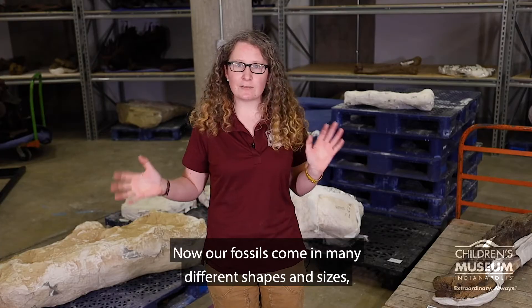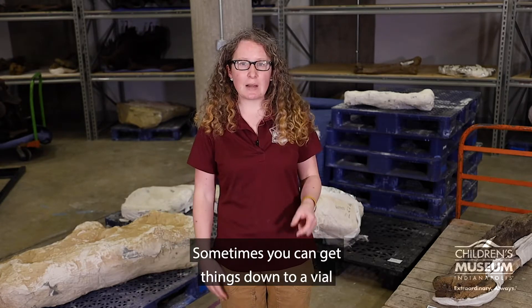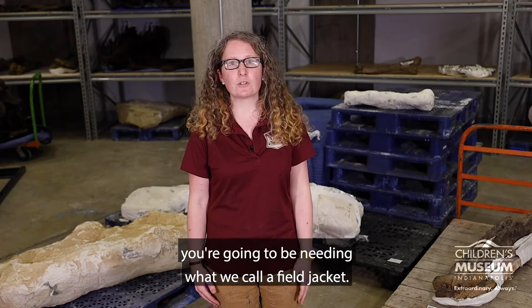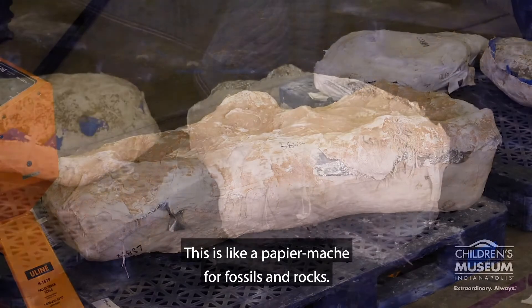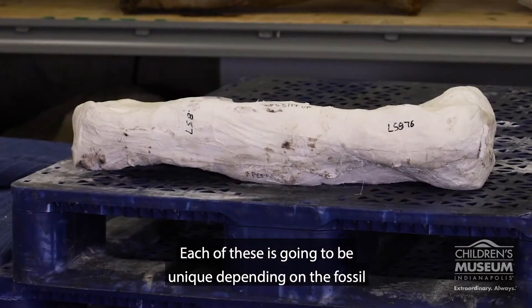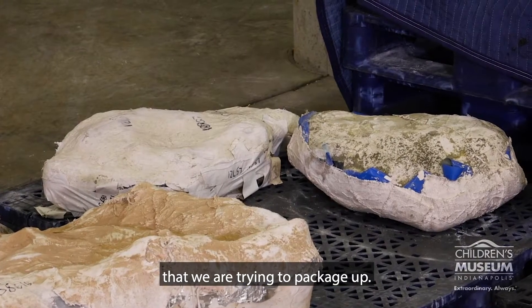Now our fossils come in many different shapes and sizes, so each of these is going to be unique. Sometimes you can get things down to a vial or a little bag, but a lot of times you're going to be needing what we call a field jacket. So these are field jackets. This is like a paper mache for fossils and rocks. Each of these is going to be unique depending on the fossil or the package of fossils that we are trying to package up.